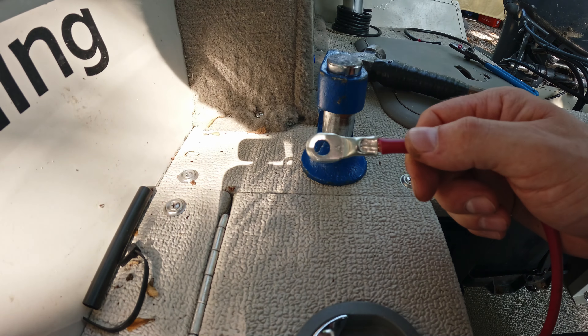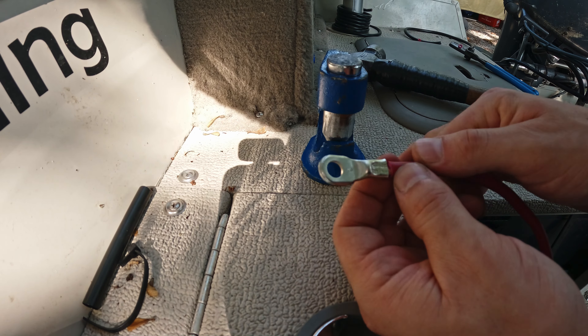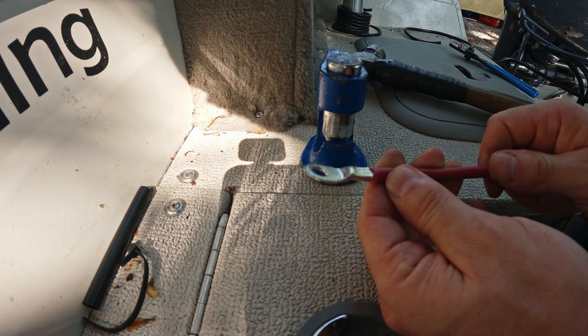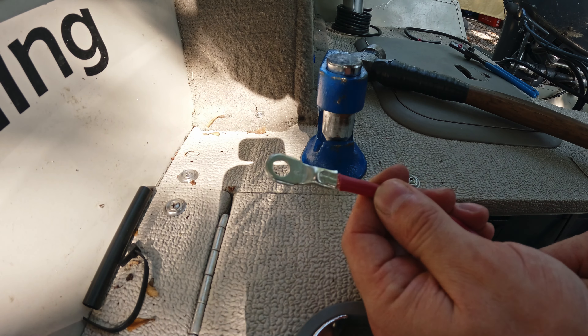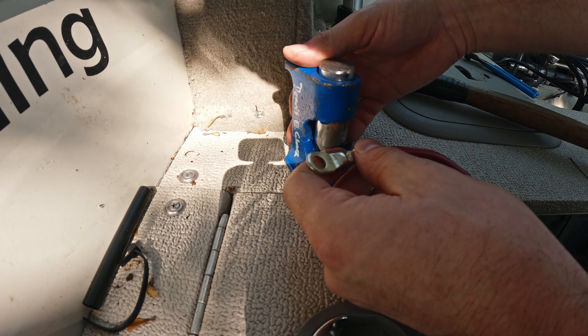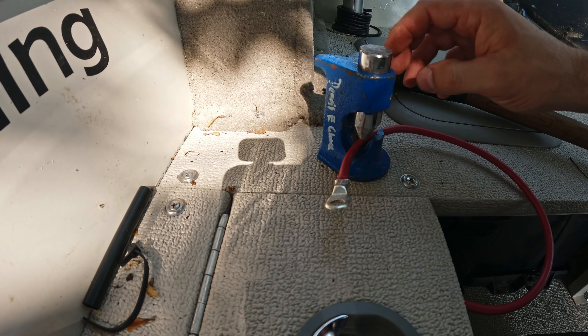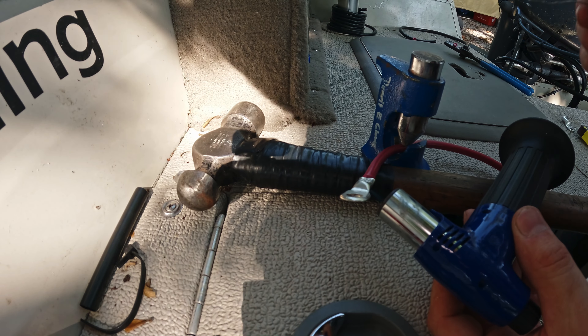Now by the book, that's enough — that's all you got to do. But I like to solder the ends in, especially in a marine application like this one, to make sure that it's not going to go anywhere. So in order to do that, I need my butane torch and I'm going to heat up my eyelet.